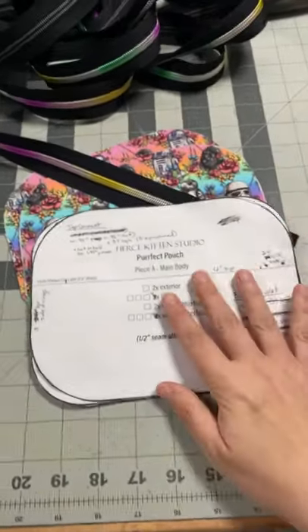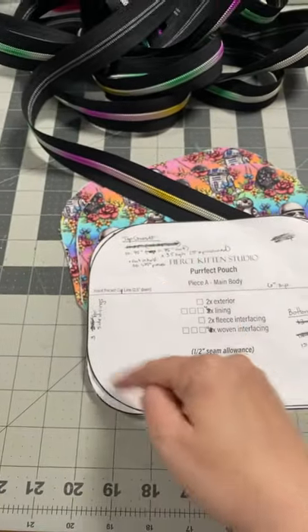Working on my fourth perfect pouch tonight. Let's look. This is the original pattern followed by the new one where I had to shave down the curve.